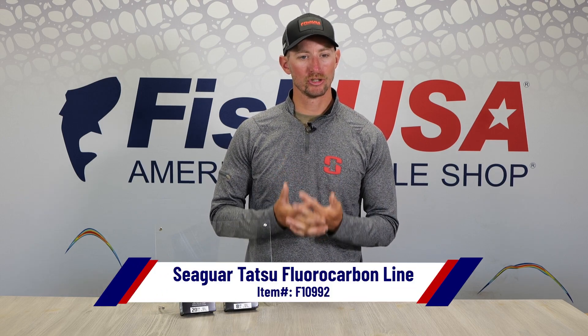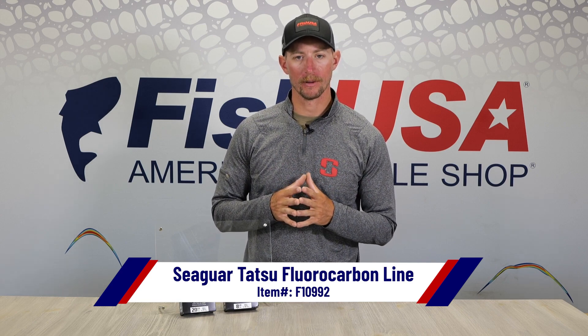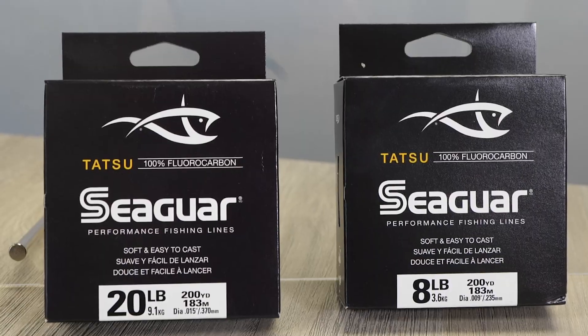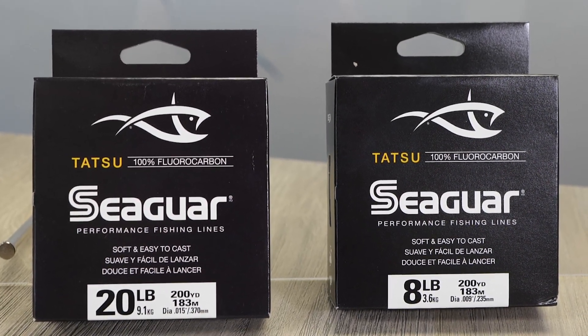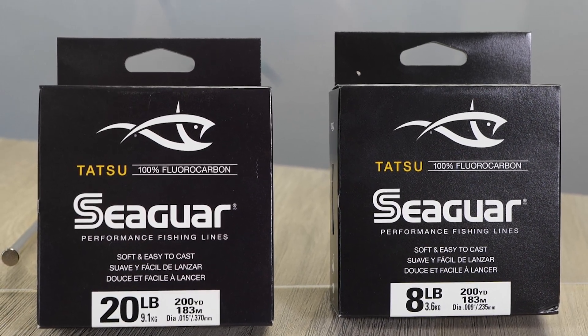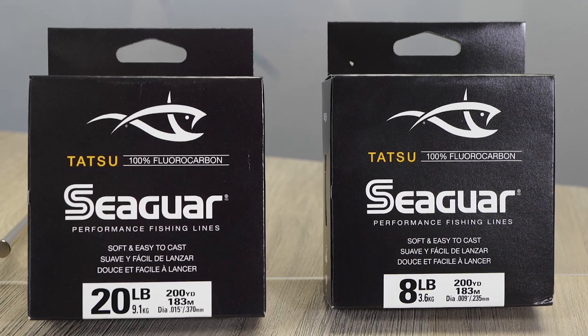Tatsu is super thin diameter — that's my favorite part about it. For a 10 pound test line, it is leading edge on the smallest diameter of line. It's just super strong line per diameter.